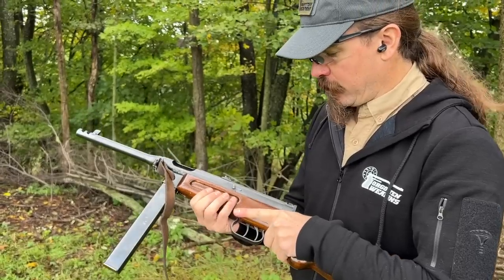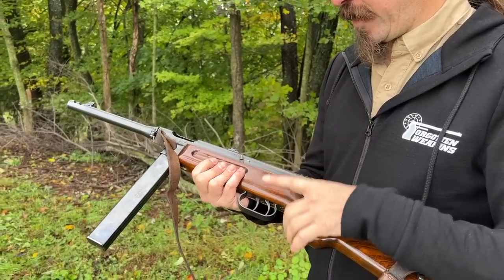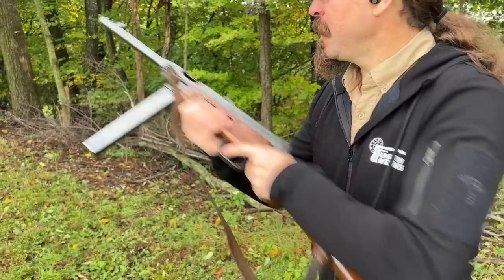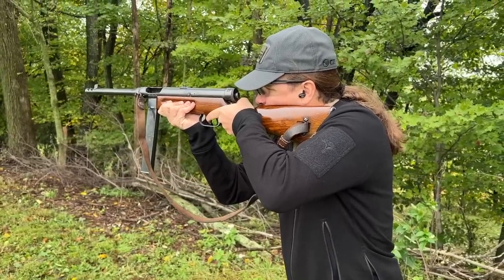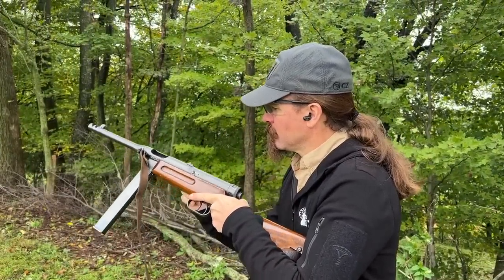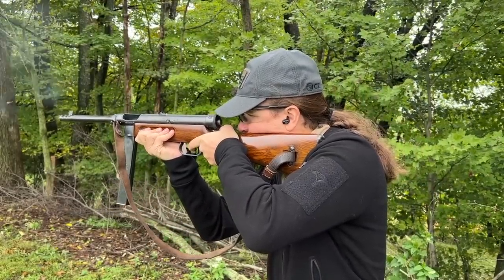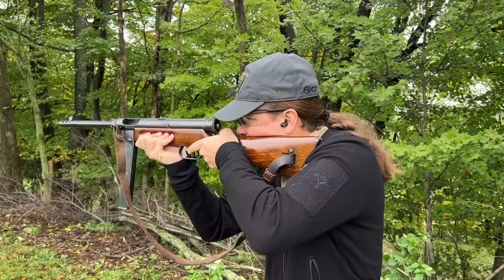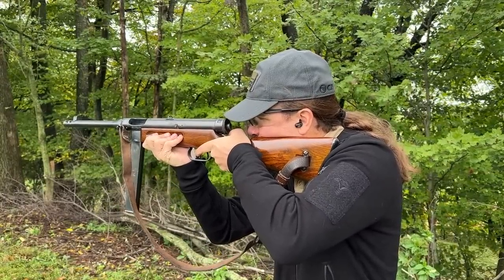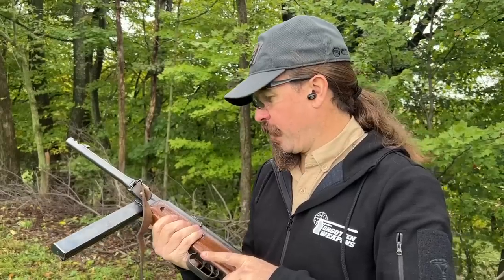Left side of the receiver. We have a semi-auto trigger and a full-auto trigger, safe and fire. Do a couple rounds in semi. It's fairly easy to hit with, and there is no selector to change — for full auto you just go to the back trigger.